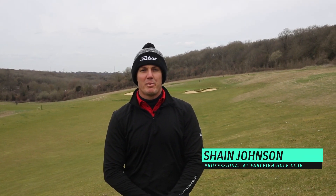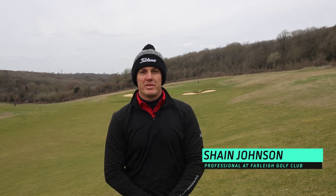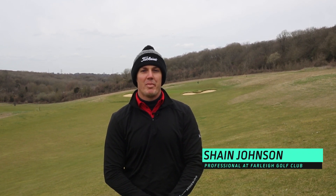Hi guys, my name is Shane Johnson. I'm a pro here at Bali Golf Club. Today we're going to talk about how to hit a ball above your feet.